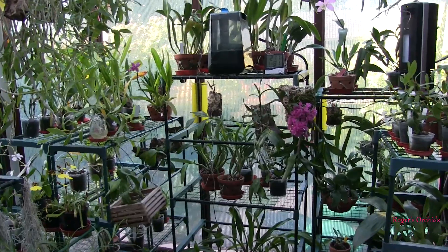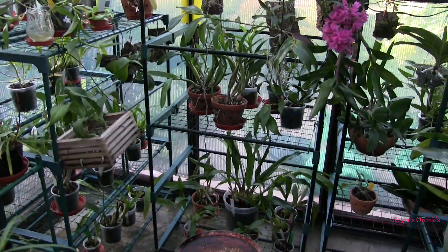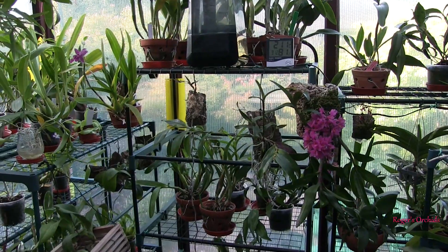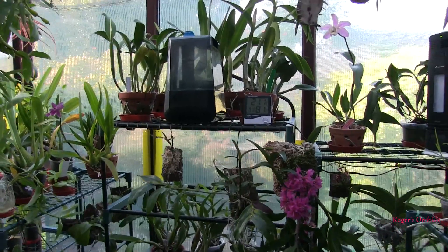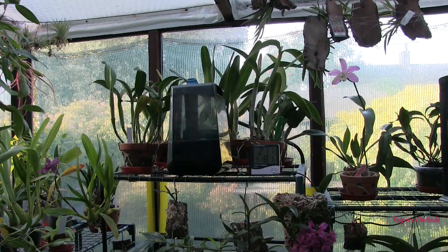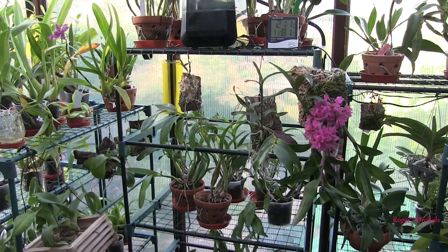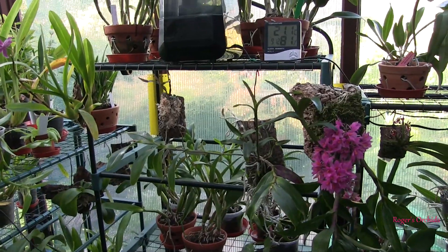I'll go over some ideas. This tallest shelf unit here is a five shelf unit which when I ordered it, I thought I can get a lot of plants on there and it's tall so the top shelf will be perfect for my cattleyas. That was the plan. And you can see what actually happened, because a classic example is like you've got an Oncidium type and the plant itself is not that large.